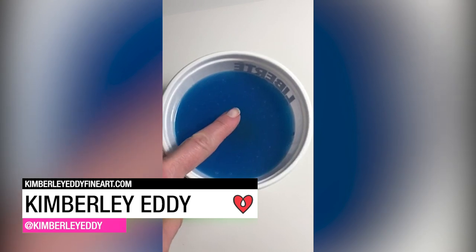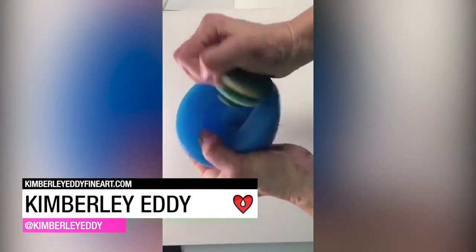Kimberly Eddy used mold-making material and tinted art resin to cast a replica of beach stones.